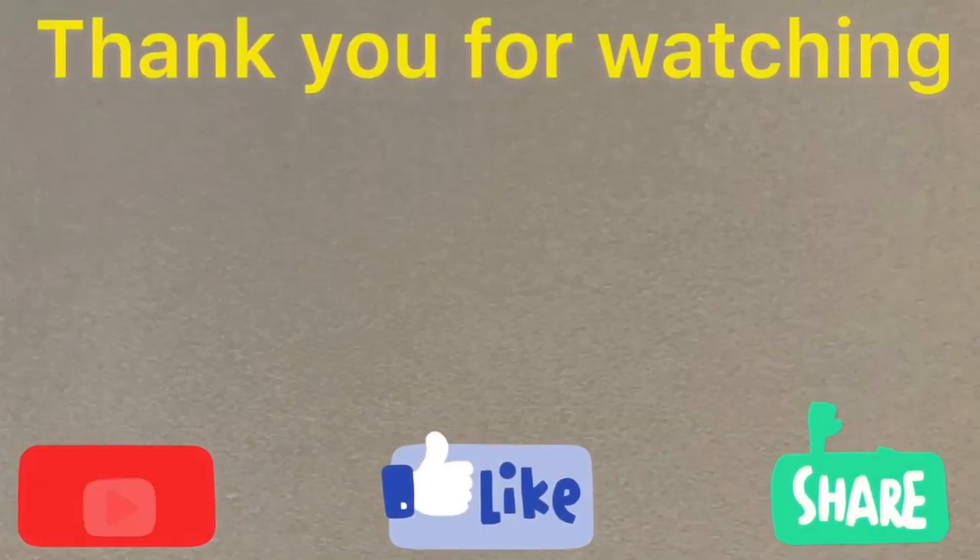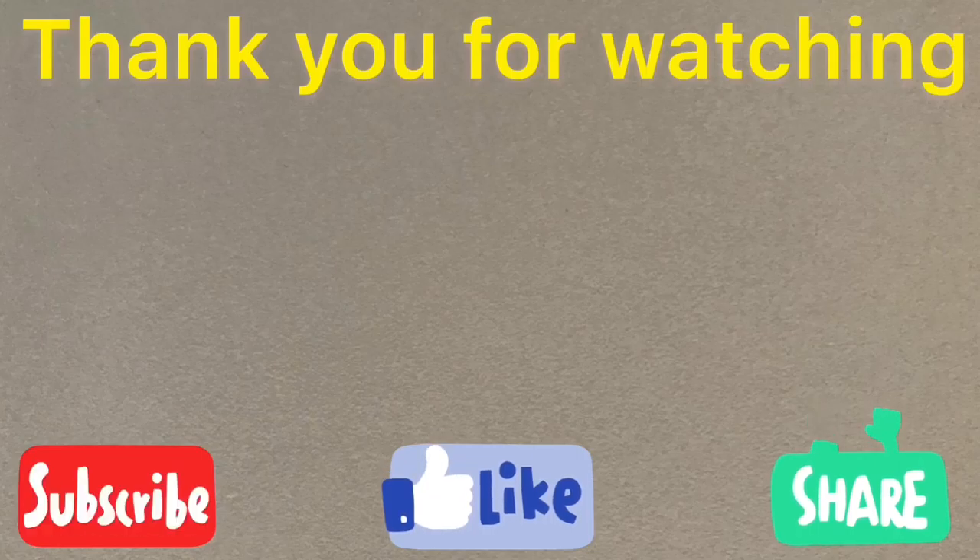Thank you for watching — please like, subscribe, and share this video as much as you can. Bye bye!